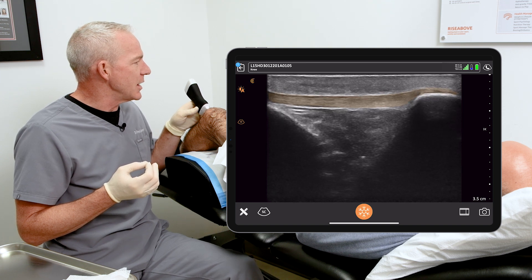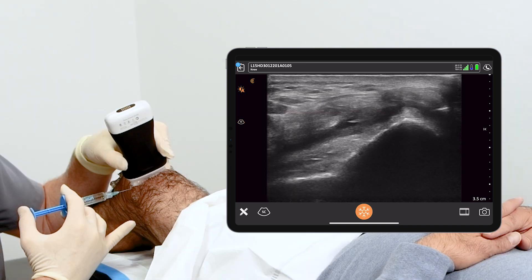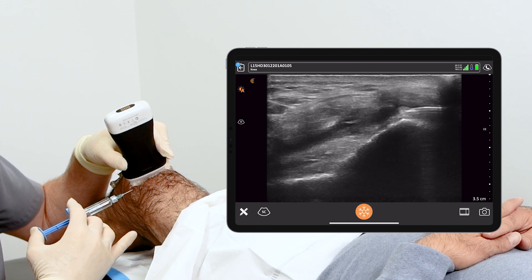In my mind, Clarius enhances procedural safety. If it wasn't out there, they'd be right back to doing blind injections.